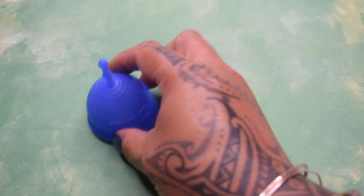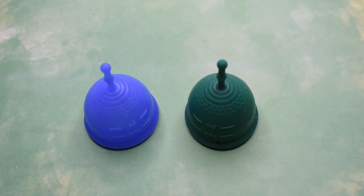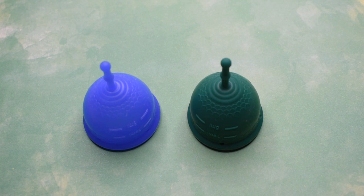And that was the mermaid cup guppy in the soft version and firm version, both in a size large.